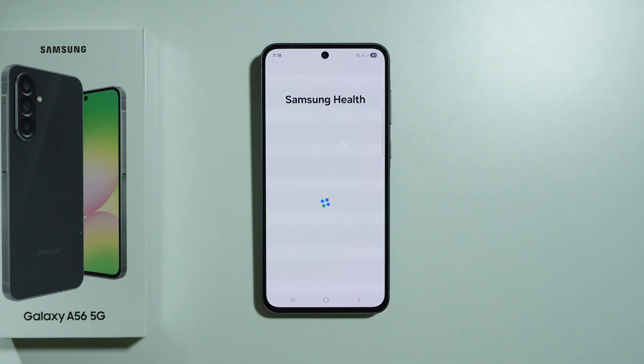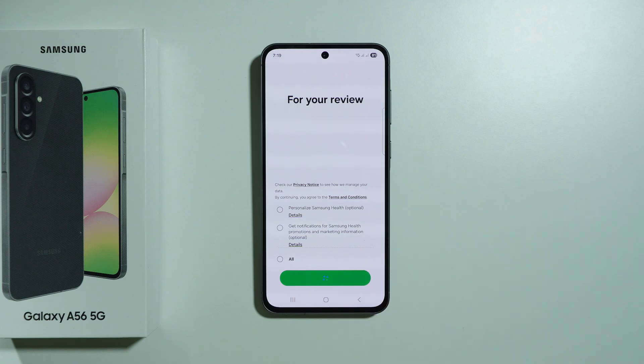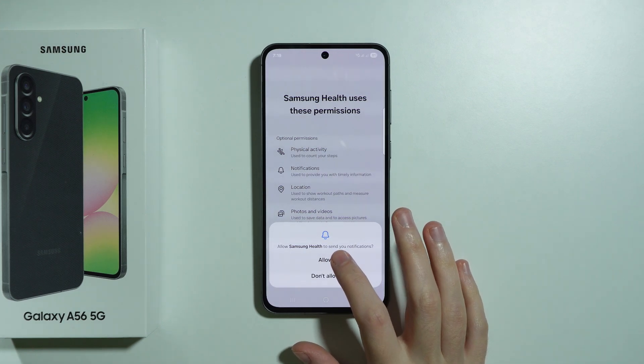Let's press start and wait for the next menu. Over here we can simply press next — we don't have to select any of these options, they are optional. Then we need to grant permissions, so let's press this button and allow permissions.